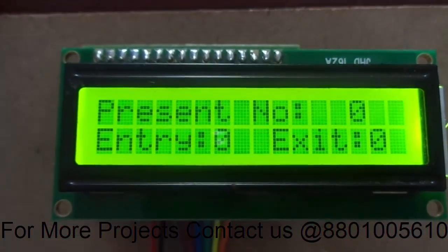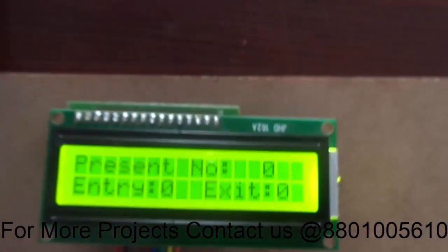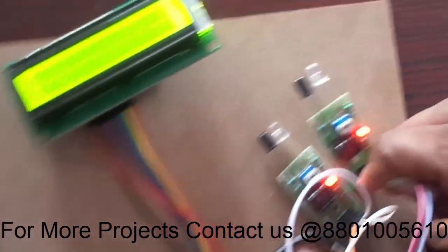Now you can see on my LCD: bi-directional visitor counter. It is showing the present count equal to 0, entry equal to 0, and exit equal to 0. Let me show my IR sensors — these are my IR sensors in action.